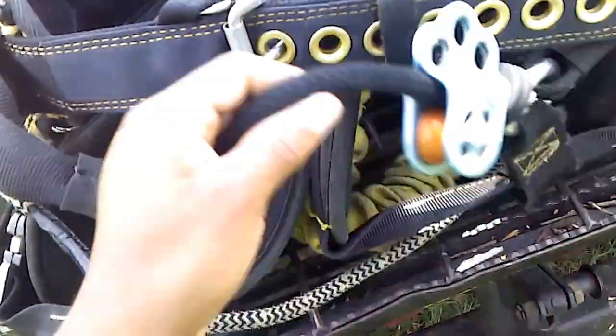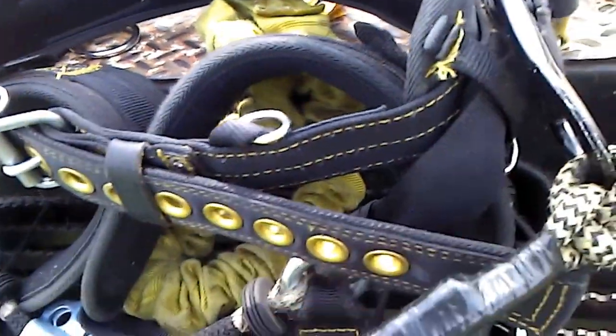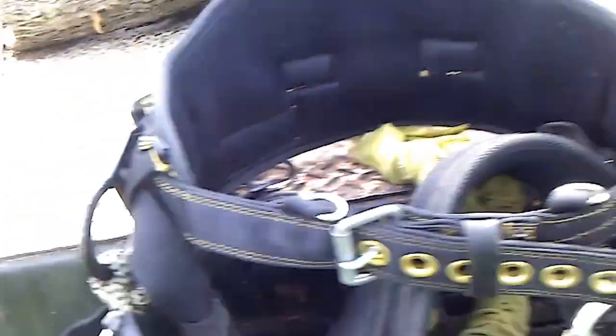I've been meaning to post a video on this. It's a Weaver Cougar saddle, notorious for the rope bridge. A lot of people are a little leery of the rope bridge, and a lot of people add modifications on it. But I wanted to show y'all my mod. All I did was take a single eye split tail — you can just take any kind of cord you've got, as long as it's rated with enough strength to hold. It's not a lifeline, but it's just enough to buy you some time. It still holds your weight, but it'll buy you some time in the case of an accident.